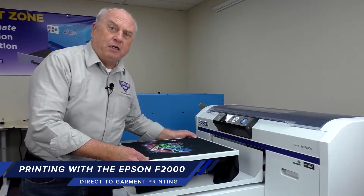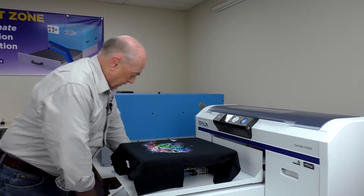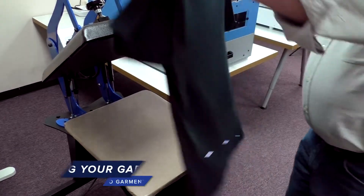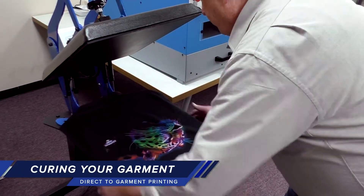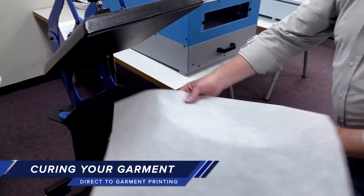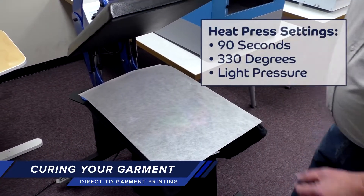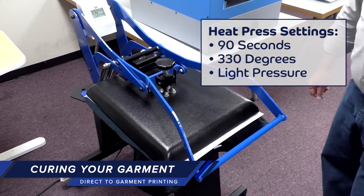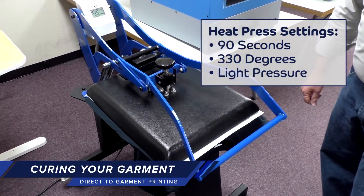The shirt's printed and ready to be cured. Remove the hoop. To cure the shirt, we place it on the heat press. We'll use silicone paper again. We're going to cure for 90 seconds with a dark shirt with white ink, set at 330 degrees with light pressure.